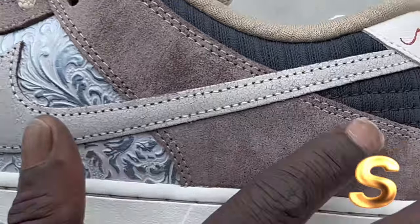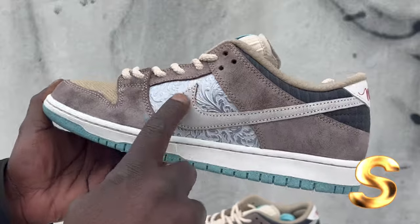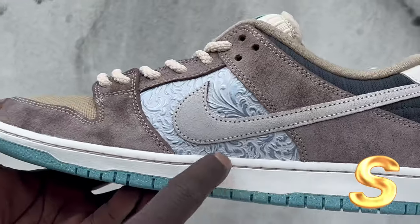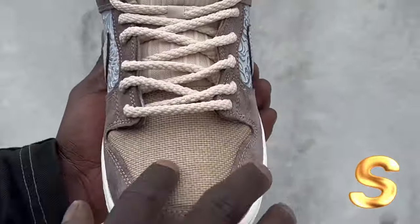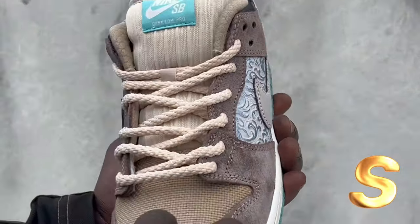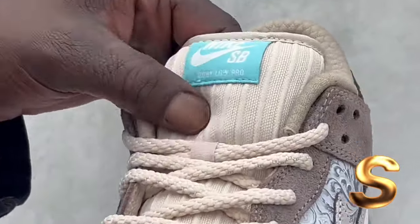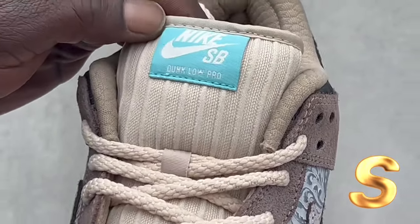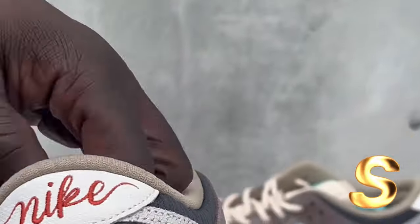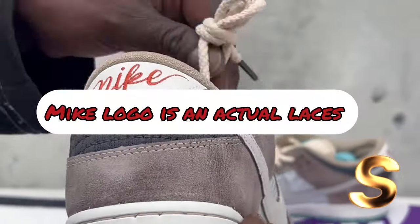This suede is a little rough, but it's like rugged. This silver — this looks like China, like some silverware. This is crazy. The toe box right here is brown. It's kind of like a — I forgot the material. Fat rope laces. Tongue with the Nike SB. And baby blue. The back right here with the old Nike style. These materials is crazy, man.